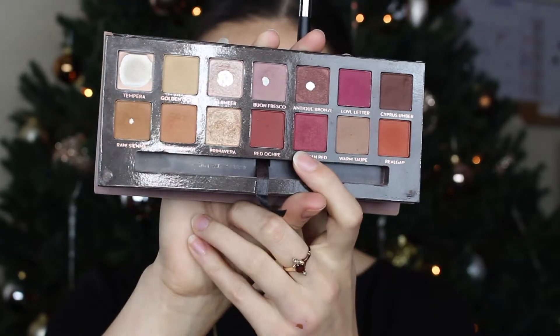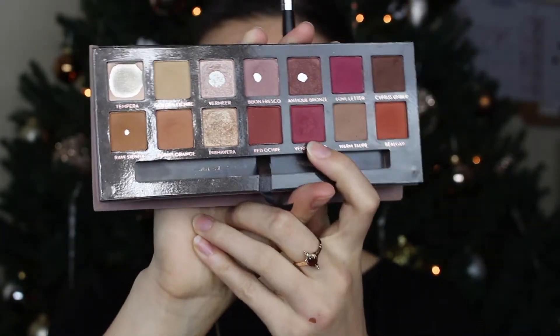Next I'm going to take Venetian Red — it's like a magenta color — on an M433 brush, which looks pretty similar to my R39. I'm going to put this on the outer corner mostly, and then only slightly bring it up into the crease.